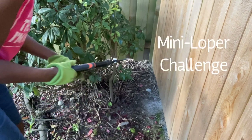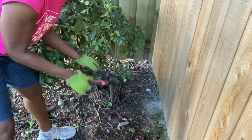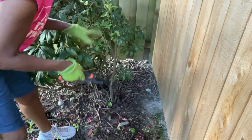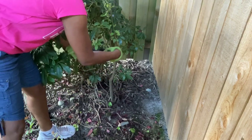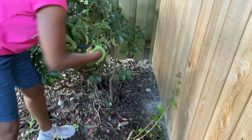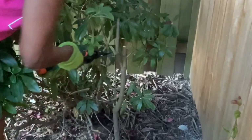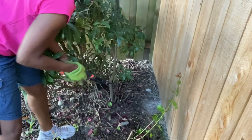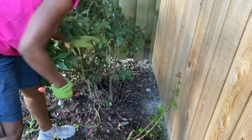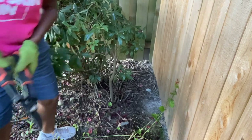I'm in the back corner. See this one here — I'm not going to be able to get through that with this tool. Maybe my bigger loper, but I'm going to go down as far as I can and see what I can cut off. Not bad. I know this is going to be too thick for this one. No, it's not. I'm not trying it with that though — I know better. Moving on.